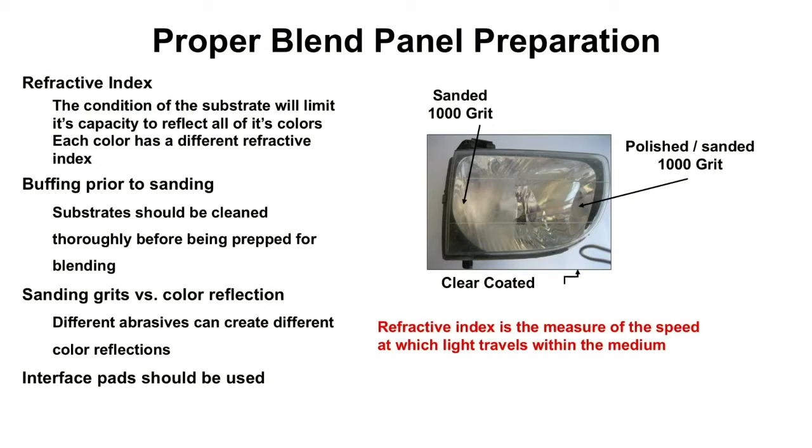How do we achieve good refractive index? That means light will travel in and out of a panel very quickly — it will not distort or make our colors look darker. We are recommending, and we've done the studies, to buff the areas that you're only going to be applying clear coat.